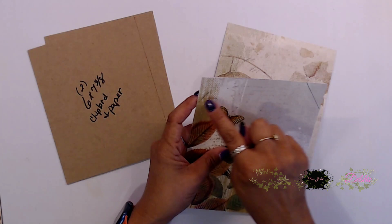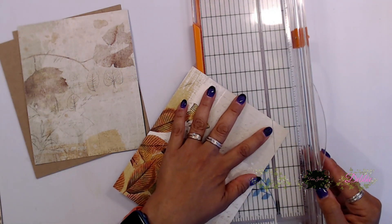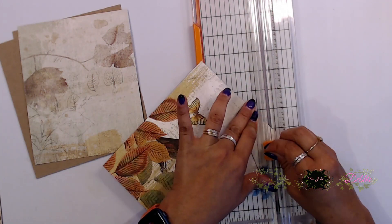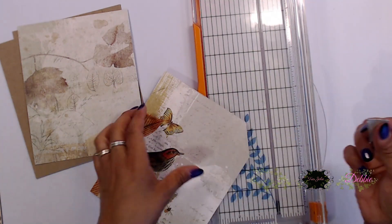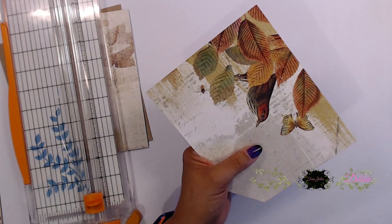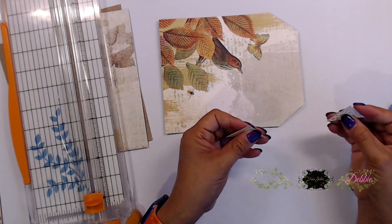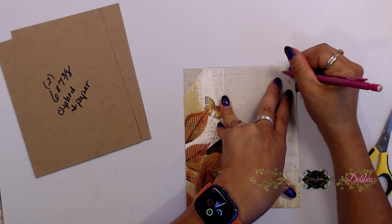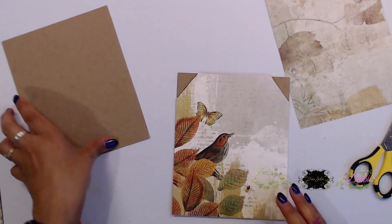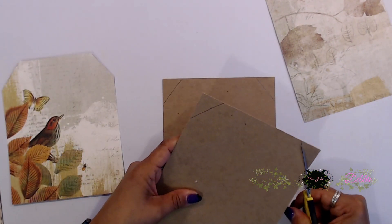To start you're going to need two pieces of chipboard that are six by seven and three-eighths, and then two pieces of paper that are the same width. I took my pencil and made some lines to form a large tag, used a little corner as a template so my sides would be even, then cut that out. I used the first large tag as a template to create the rest of my large tags.